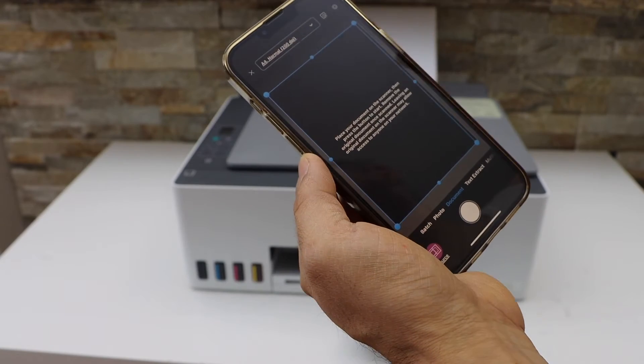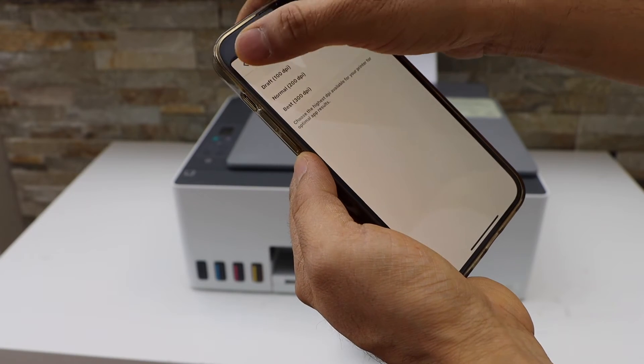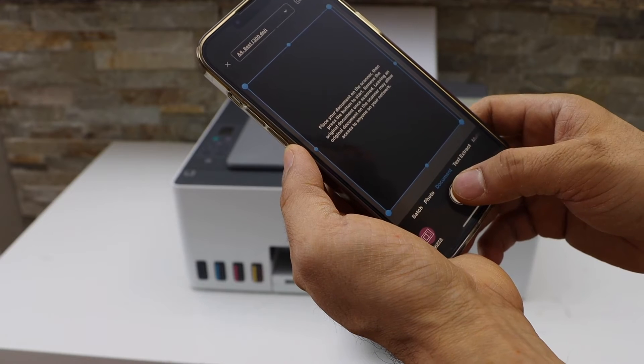In the app settings you can change the DPI up to 300. Go ahead and do that, then go back, click done, and click on the scan icon to begin.